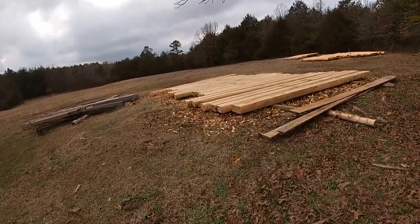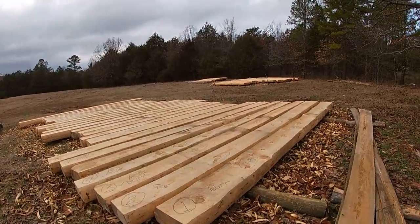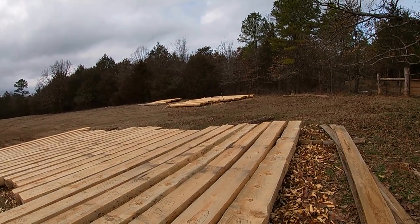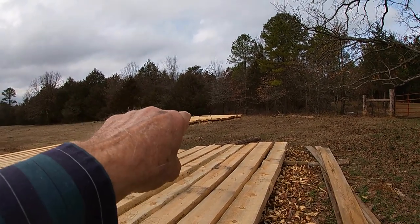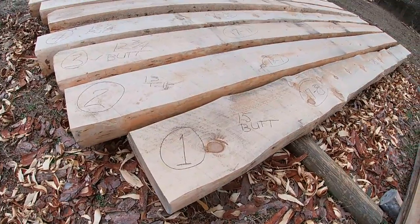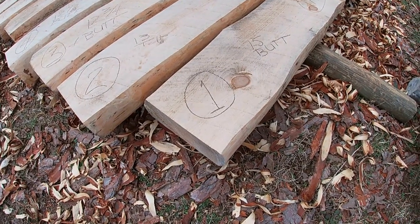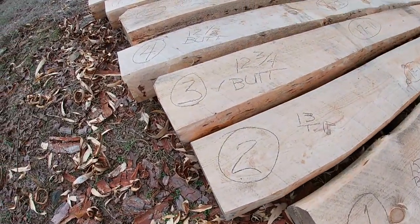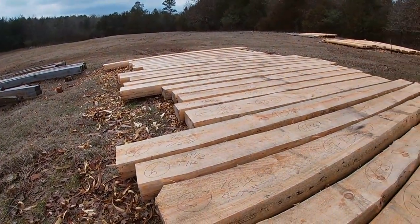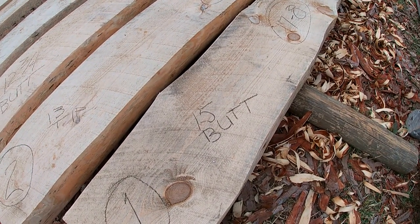This was the first set of logs that I had gotten cut, brought out, and peeled. Later we got the other logs that are over there on that rack — they're all peeled and numbered. Each log has a number on it: one, two, three, four, all the way down. I think there's 24 logs in this rack right here.